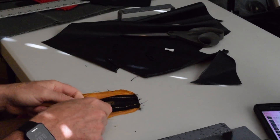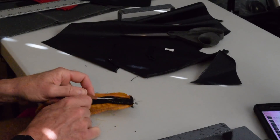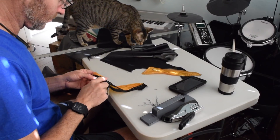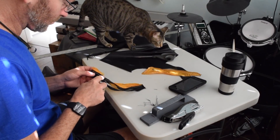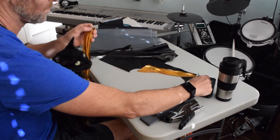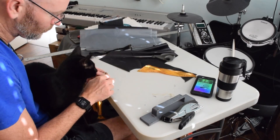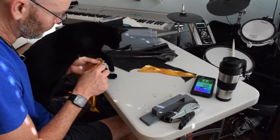Next I turned my attention and my seam ripper to the front panel pieces. This was tedious work but I didn't want to tear the pieces, as I needed to use them as templates and I was reusing the zipper. By seam ripping everything apart, I was able to replicate the pieces accurately without having to guess at the seam allowances.